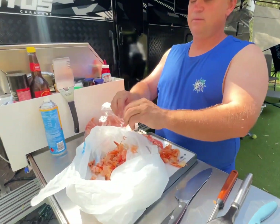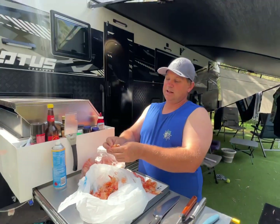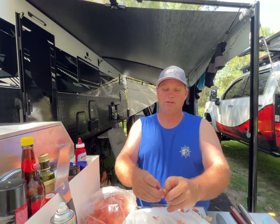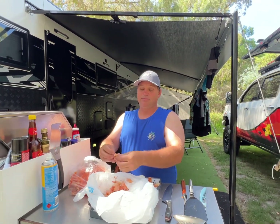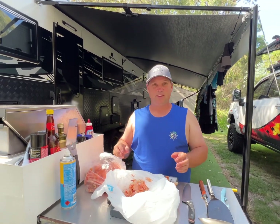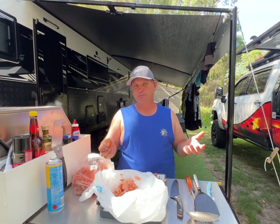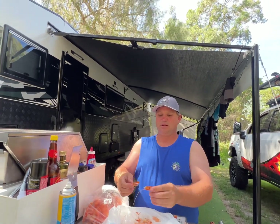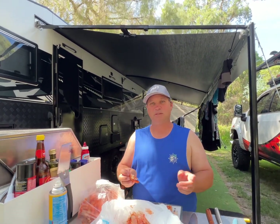We just ripped those off, put them aside. Put them in the fridge, do them later — we're doing them now. I'll finish peeling what we want now and throw them on the barbie. I'll show you how we do it, how they turn out, because they're pretty good. Give them a go and let us know if they turned out good for you, or if you've had them with different seasonings or sauces.